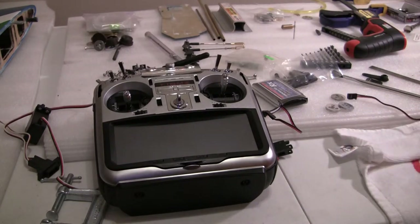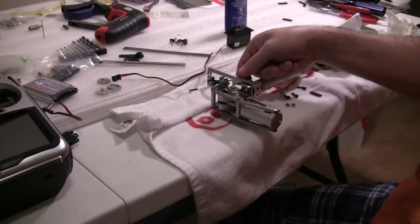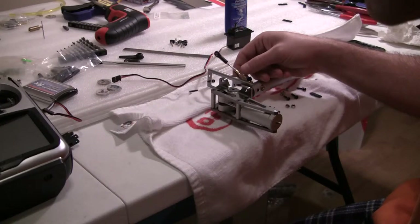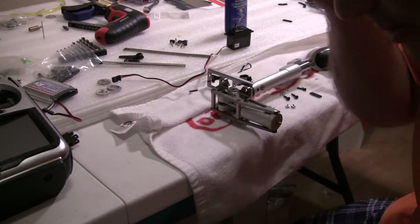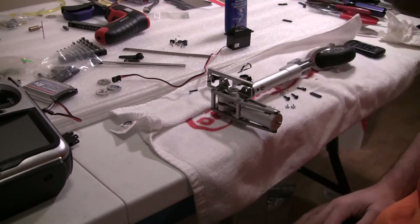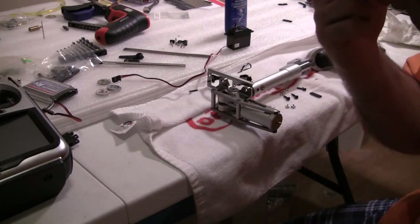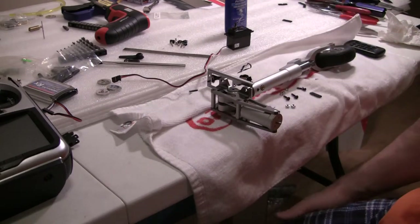I'm going to go ahead and assemble everything, make a new push rod for this, and do a quick video once it's assembled. I'm going to leave all the videos on my YouTube page because it's a pain copying and pasting from YouTube to RC Universe, but I'll do the pictures on RC Universe and you guys can just go to the YouTube page, which I put on the build thread — everything will be on the left side under the playlist, like I said in the last video.